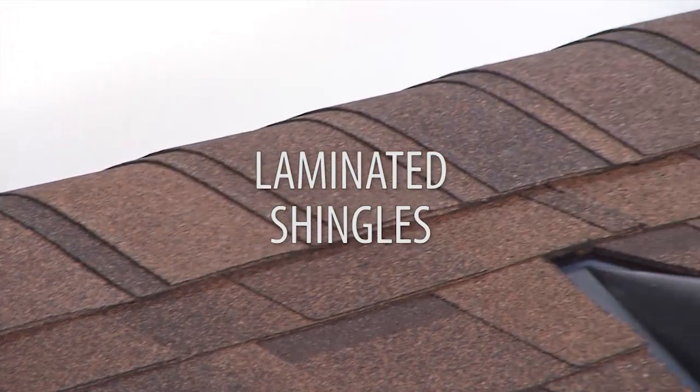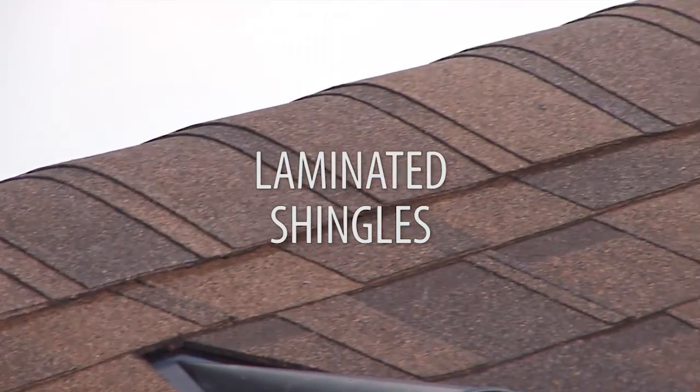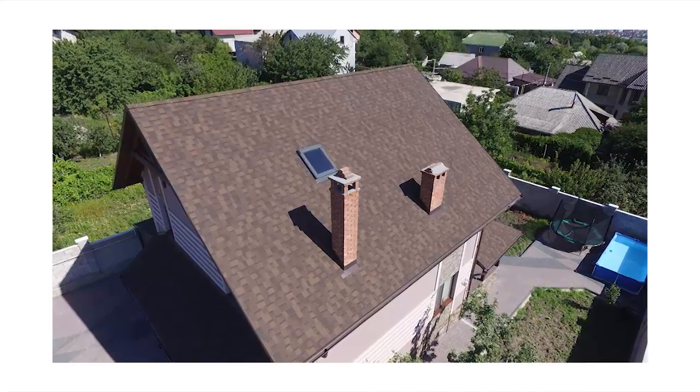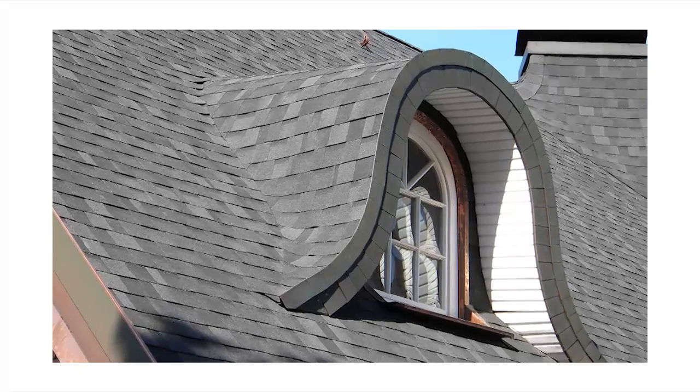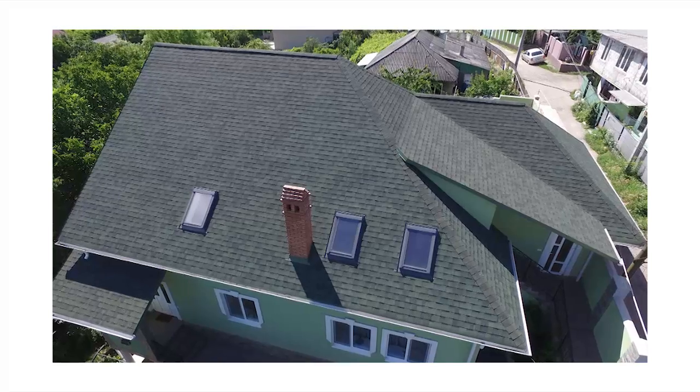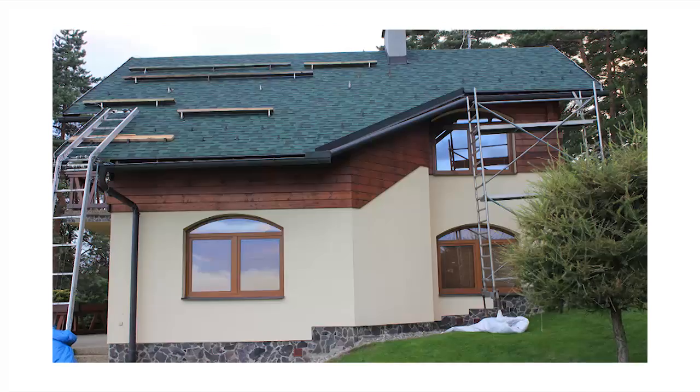The laminated shingles in this film are self-adhesive and can be installed on low roof slopes under 15 degrees and above 9.5 degrees, or on vertical walls. The laminated roof shingles can be used for shingle-over-shingle renovation or on a new roof.